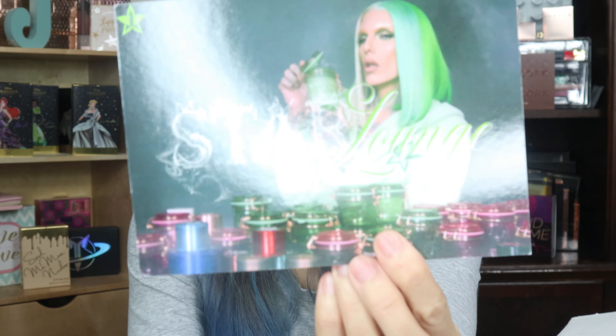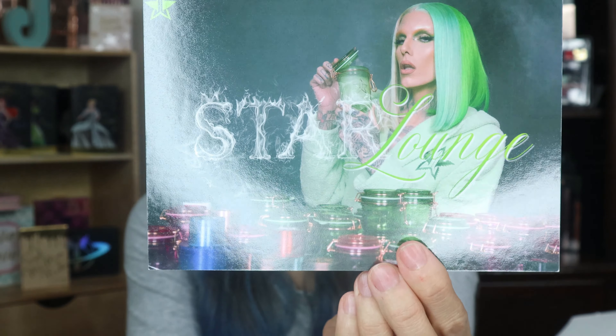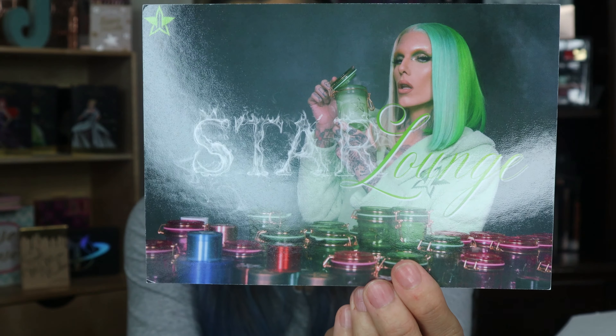Hopefully I opened it the right way — I had a feeling I opened it upside down, but I didn't. Nice. So we have an insert card, and if you want to shop his new website, Star Lounge at jeffreestar.com, you can do that.